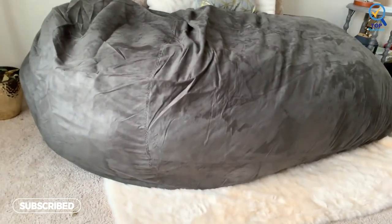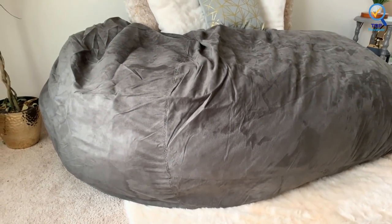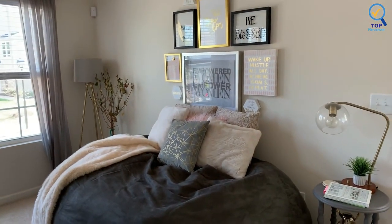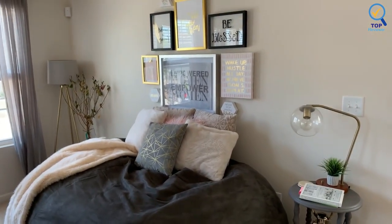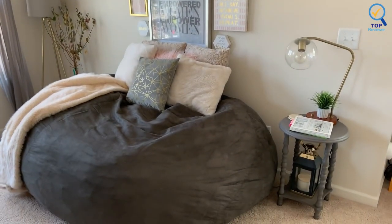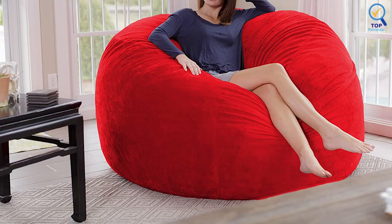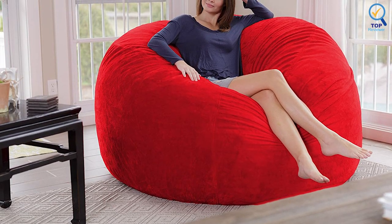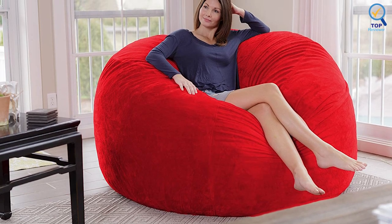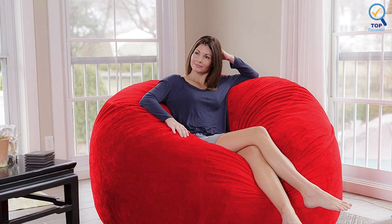Its removable double-stitched micro-suede fiber is soft to the touch, machine-washable, and resistant to stains and discoloration for easy maintenance. It is made with high-quality, light and fluffy U.S. shredded foam, premium zippers, and hand-selected fabrics that are double-stitched for maximum strength and durability. Its covers are soft, supple, and sensuous to the touch, yet also resistant to stains and discoloration. It's even machine-washable.